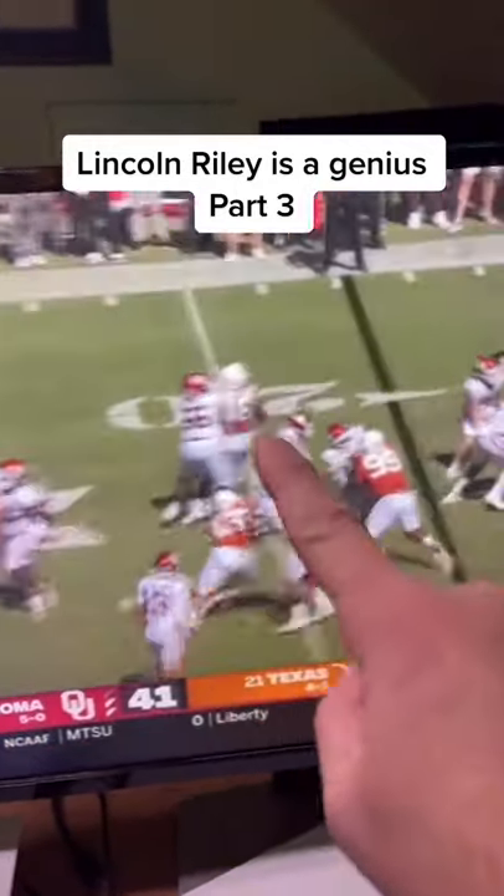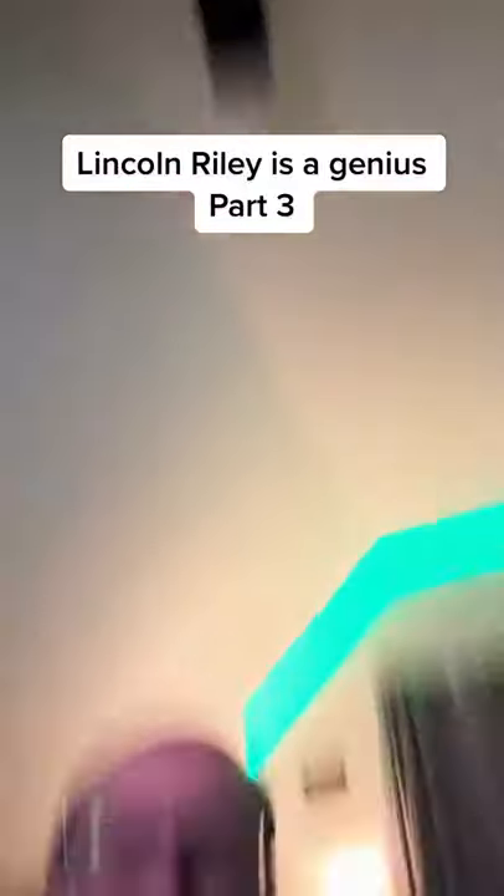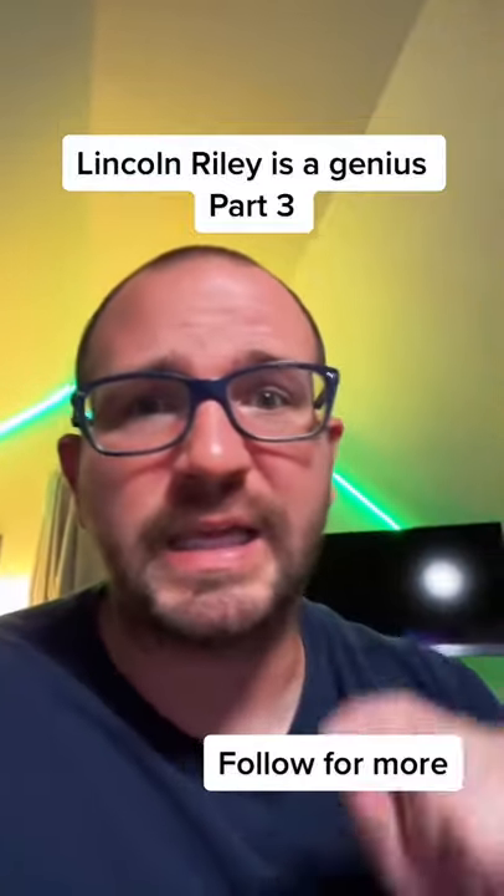One, two, three — boom. You're getting the ball to your best player on the team for an easy touchdown. So if it works, do you run it again? Follow for part four to see what Lincoln Riley did.